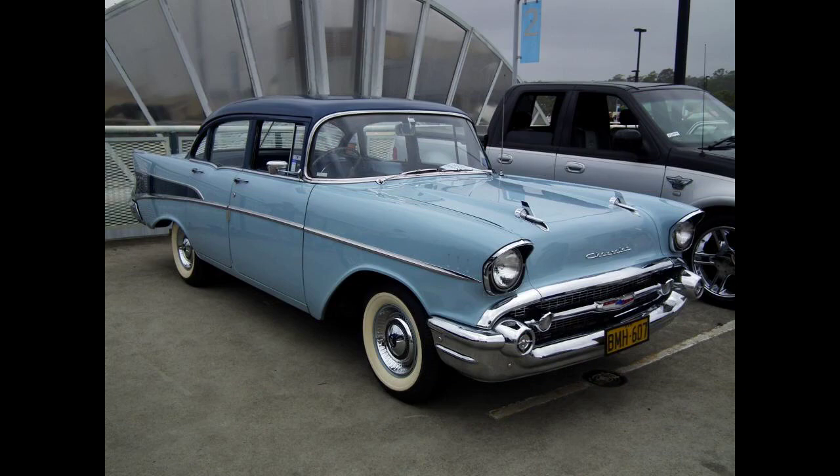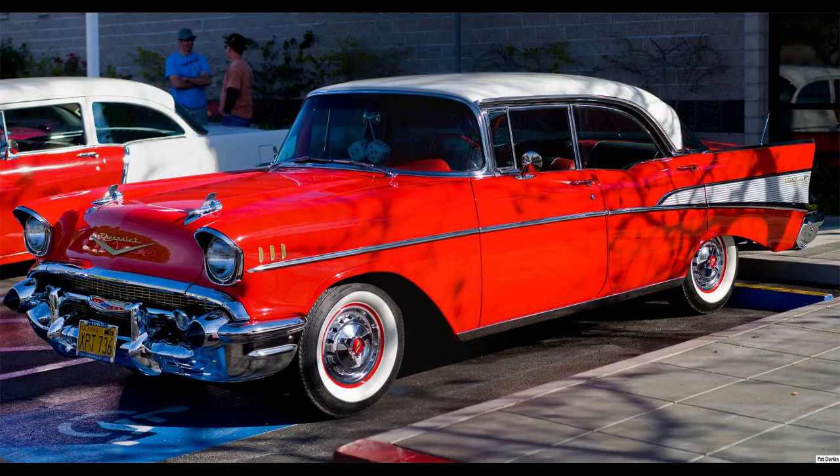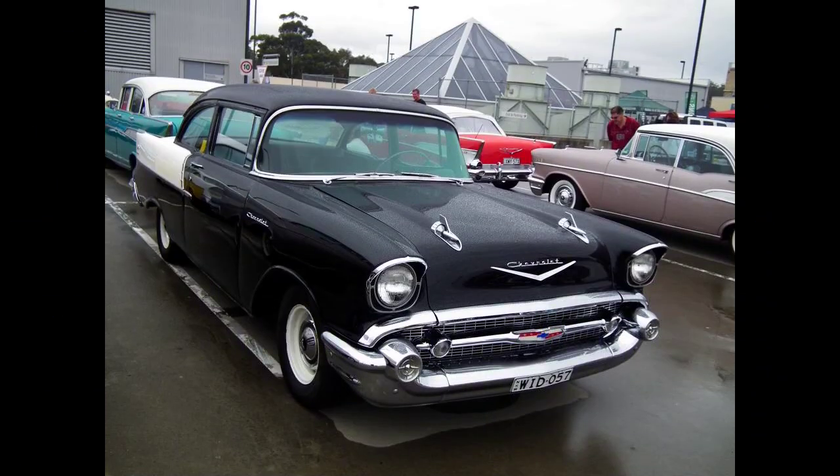The 1955 model, like its engine, was all new. The 'shoebox' design, so named because it was the first Chevrolet to feature streamlined rear fenders, was a watershed for Chevrolet. The lightweight car, coupled with a powerful overhead valve V8, became a showroom draw, but also thrust the company into the arena of competitive motorsports. 1955 Chevrolets went on to dominate drag racing and became a formidable force in circle track racing.